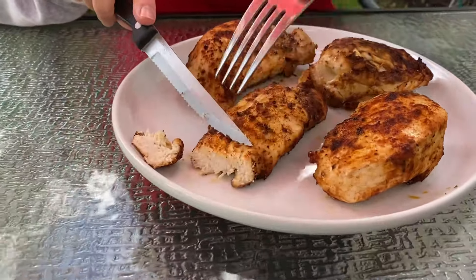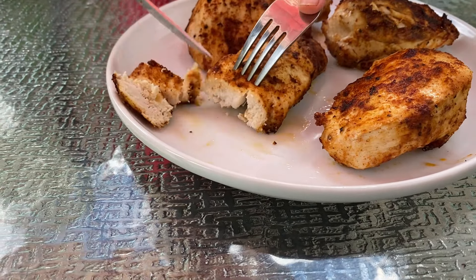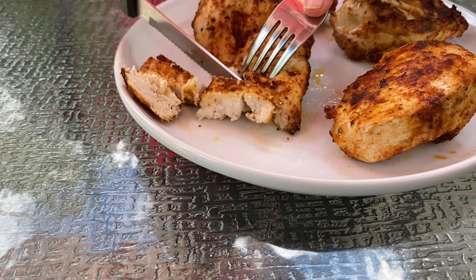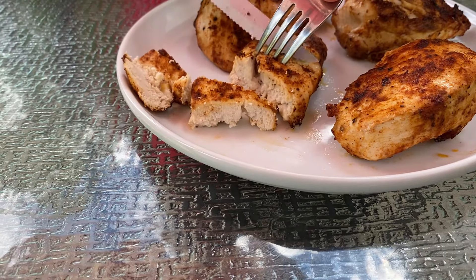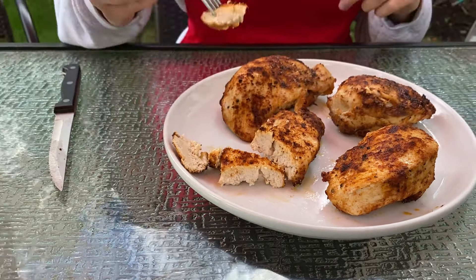Perfectly cooked. And let's try it. Mmm — so tender and delicious. Juicy and moist.